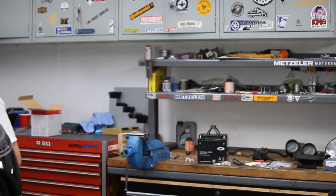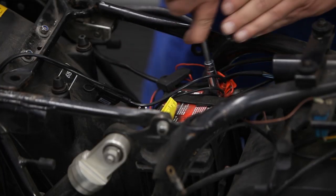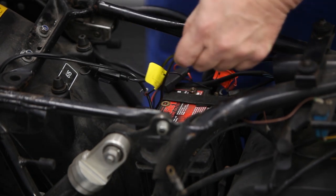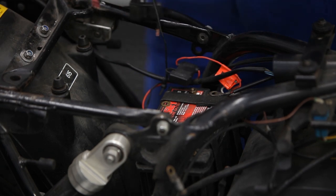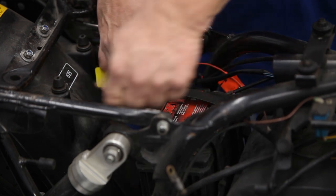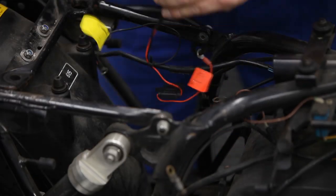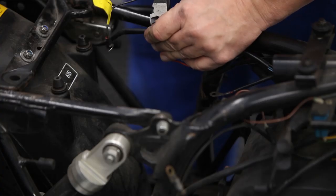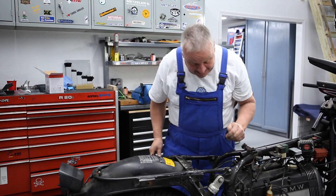First I want to take care of getting rid of this old battery — just disconnect the wires first; the ground's already been disconnected. There's all kinds of stuff going to this thing; it had an additional outlet on the fairing. We're gonna clean this all up. The battery was held in place with velcro straps — just get rid of all this stuff and start from scratch.